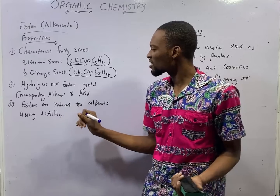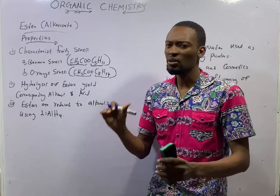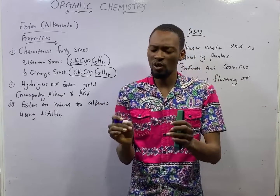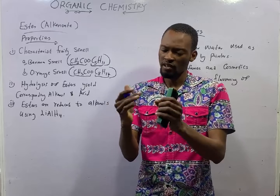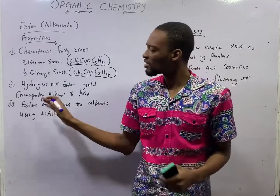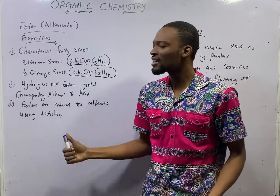Hydrolysis of esters yields the corresponding alcohol and acid. When an alcohol reacts with an acid to form esters and water, it is called esterification. It is a reversible reaction. The reverse reaction is hydrolysis, which forms alcohol and acid.